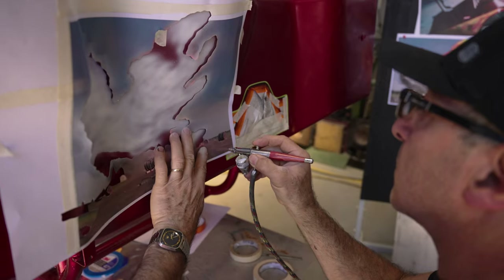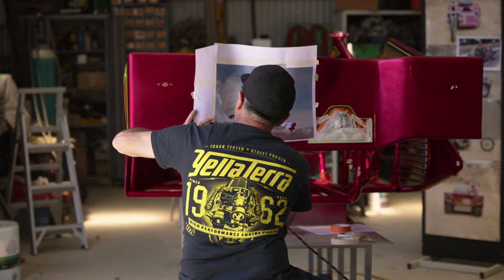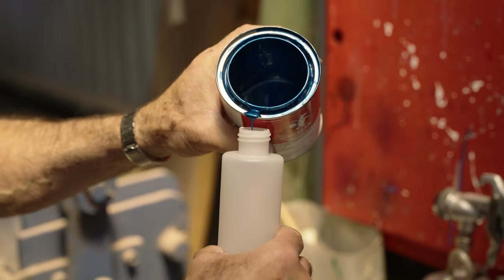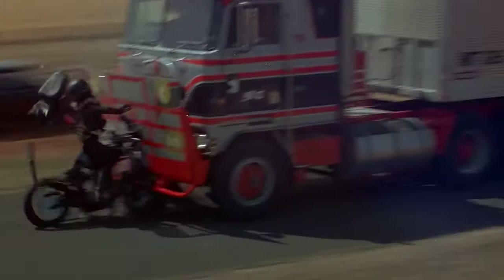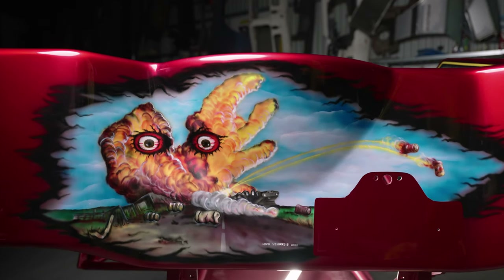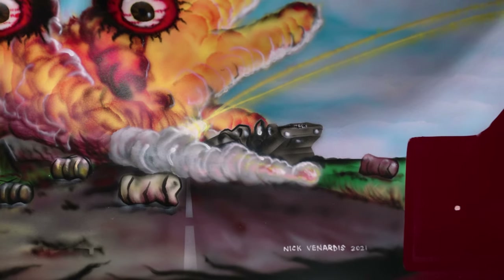Moving on to the rear of the sidecar, the owner wanted an extra wow factor, so we sat down and talked about what sort of artwork to put on. Instead of graphics, we chose a mural, and between the owner and myself we came up with a final tribute to Mad Max 1 — where the Knight Rider dies in his final crash hitting a semi-trailer and exploding into flames. What I also did was capture the eyes of the Knight Rider into those flames where he exploded and blew up, so you'll see the impact and everything the Knight Rider went through in that crash.